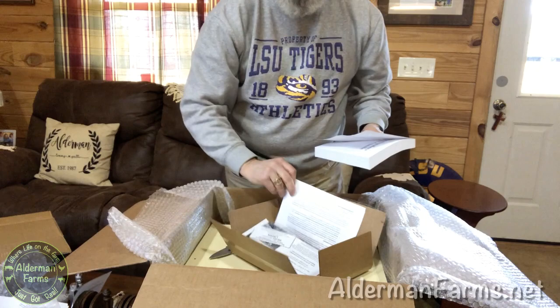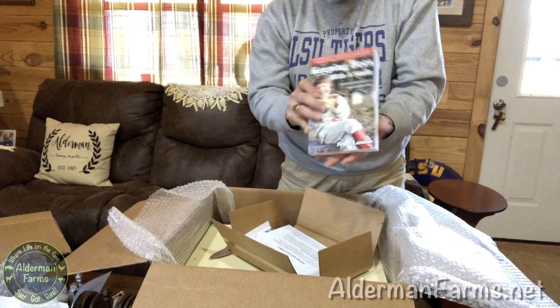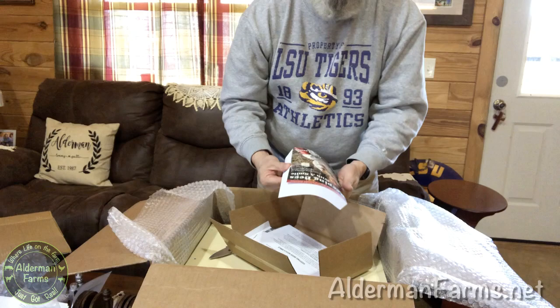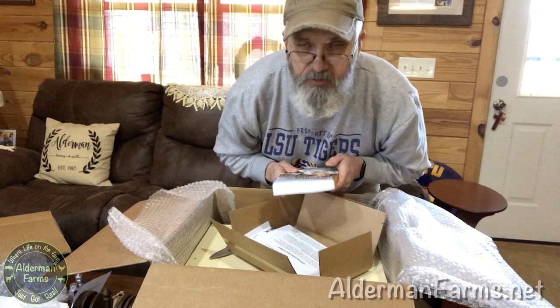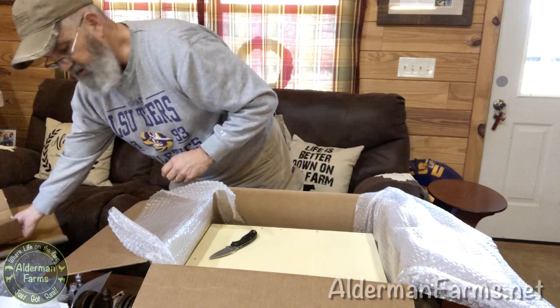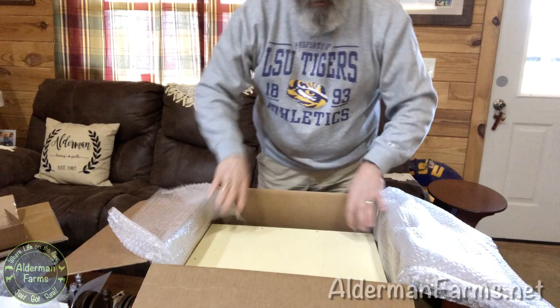A lot of this stuff can be bought separately, but there are savings in the kit. He sent me a copy of 'Keeping Bees with a Smile' — I've already got this book! So we might need to do a giveaway, because it's an amazing, well-written, pleasant book to read. I didn't know that was coming. Thank you, Dr. Leo — you are the best.